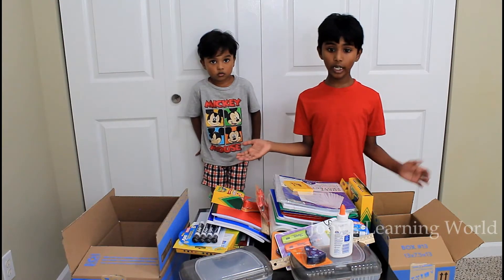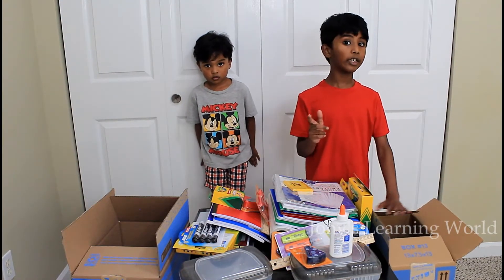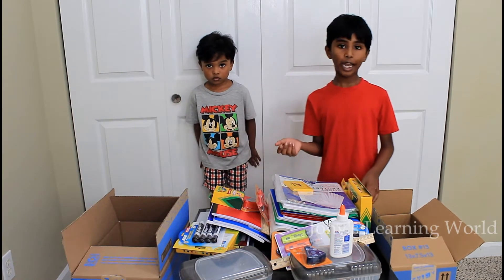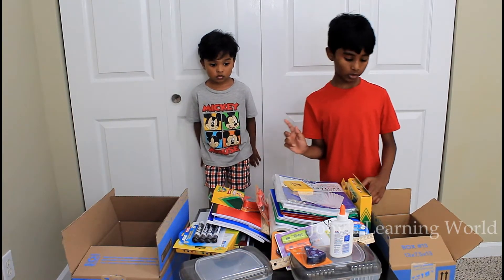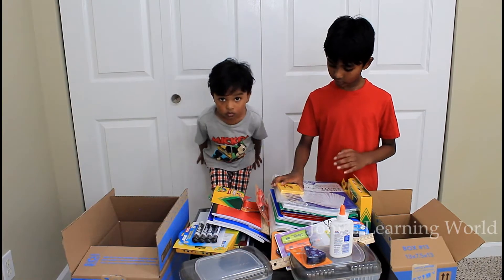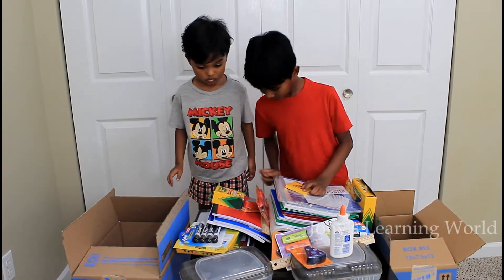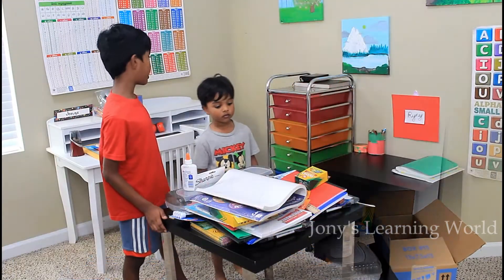These things we bought were the things our teacher told us to buy. They give us a list and we have to buy everything on the list. All of these for me and all of these for me. Now I am going to put our things in the desks.